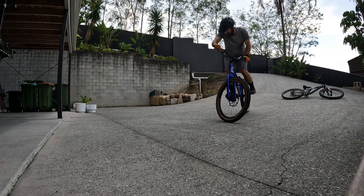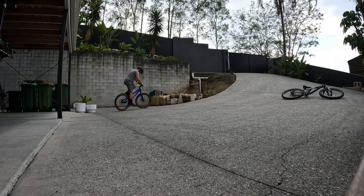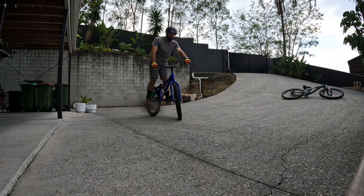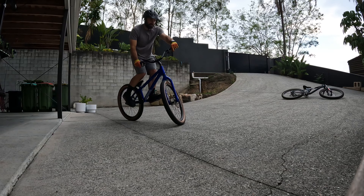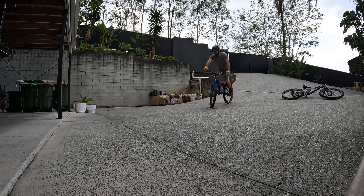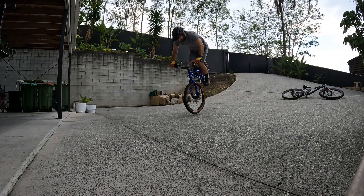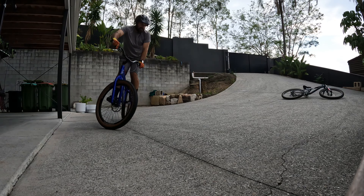Now turn. Relax. Breathe — breathe for front hops, don't be anaerobic. We all tense up. That was better. Let's leave it there.